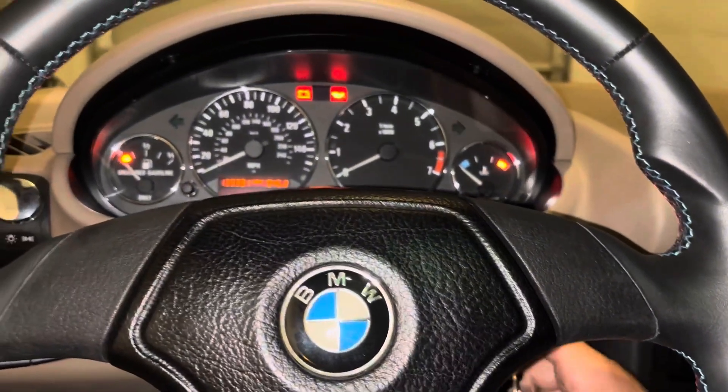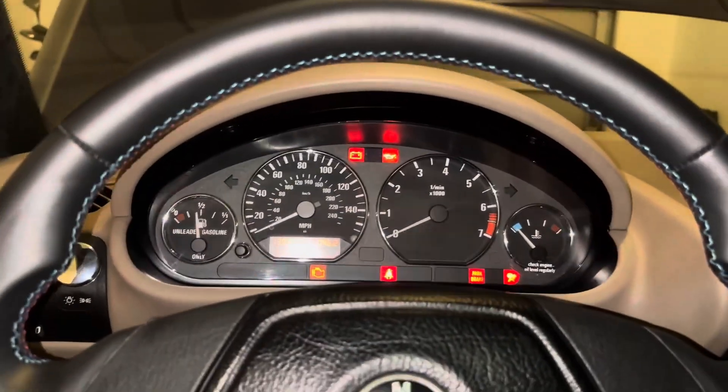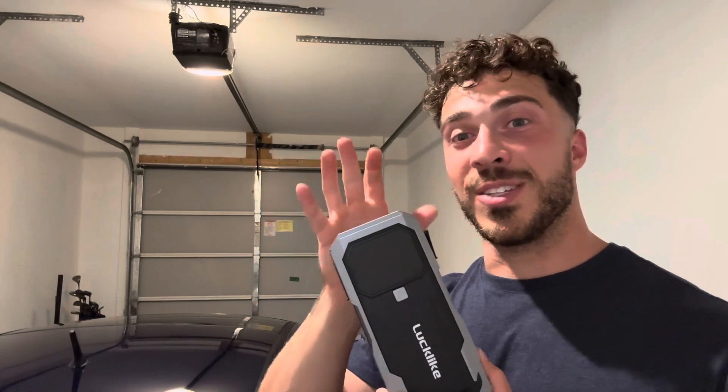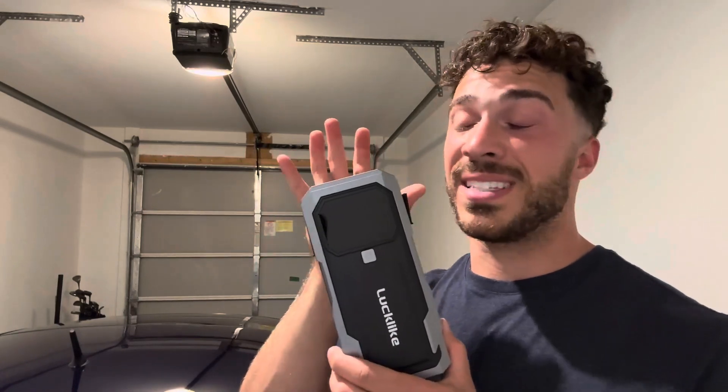It looks like we got some power. There you go. Go ahead and disconnect this and you are all good to go. As you guys can see, it doesn't get much easier to jump your car than this. This absolutely works great. It looks great too. It's going to function for a very long time, especially with a single charge, which is very impressive. And that's why I recommend it to all of you out there.